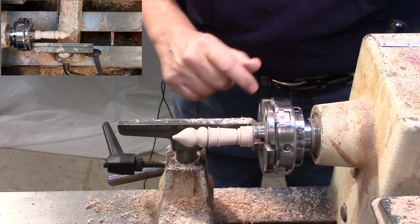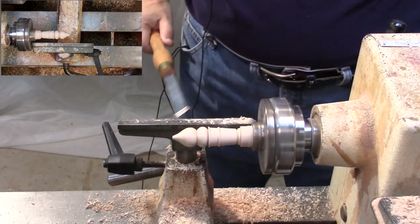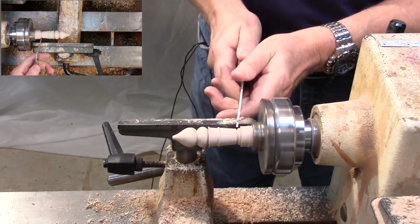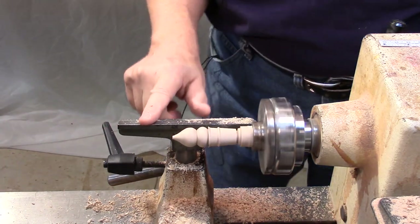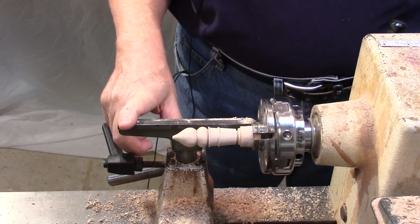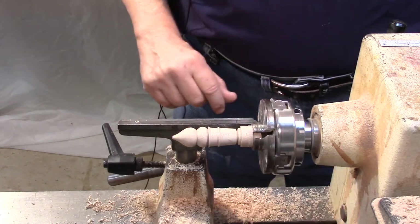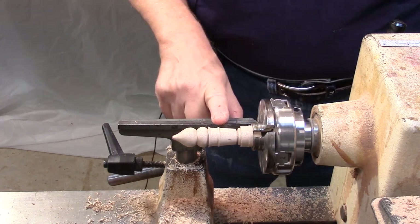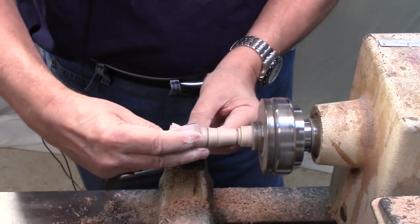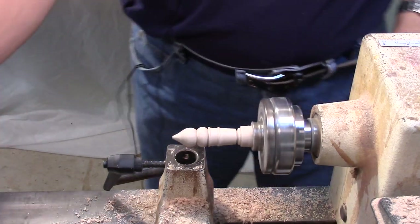That looks good. Now we're already at the sanding stage. This is a pretty easy ornament once you've made one or two. I've actually gone through about seven different ice cream ornaments so far to come up with the one that I really liked and that really looks like an ice cream cone — so this was the winner. I've sanded it with 180, 240, 320, and 400, and this is the last grit — 600. Now it's completely sanded.